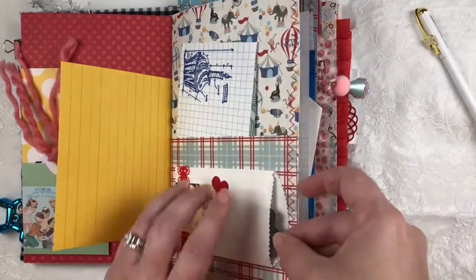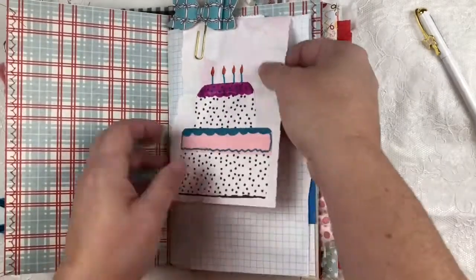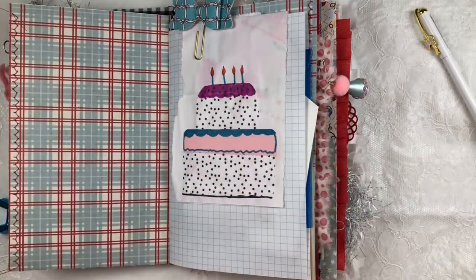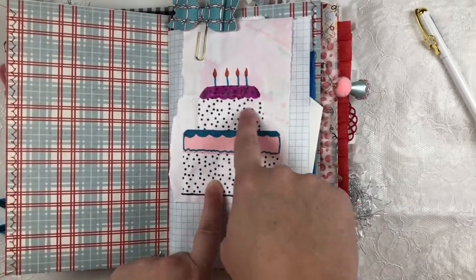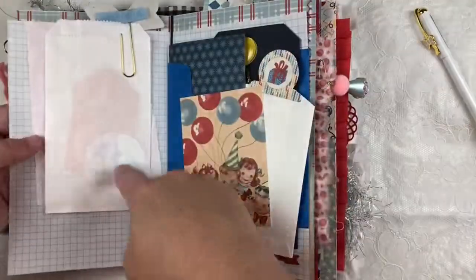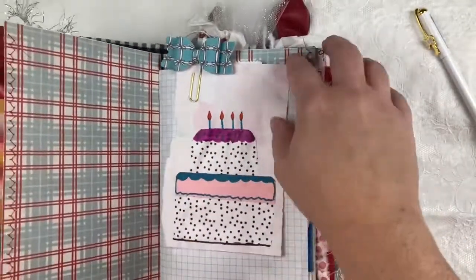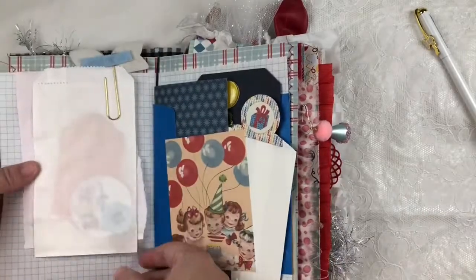A little happy birthday tag with stitching. This is on a piece of dyed paper — it didn't get fully dyed, so I just kind of threw it out there as a little mixed media attempt. This is actually tissue paper and I drew a little cake, clipped on here with a bow. It looks like a present. You are more than welcome to take that out, throw it away, or use it — it's just kind of an extra little feature.